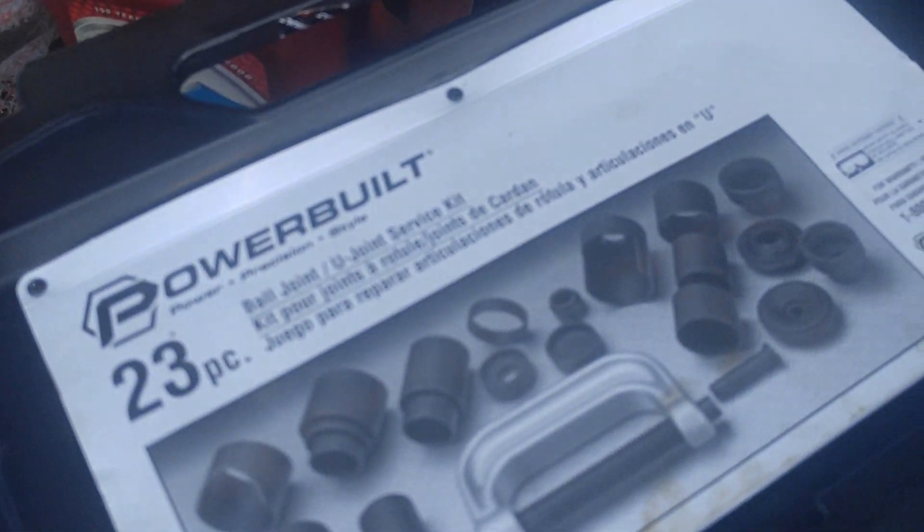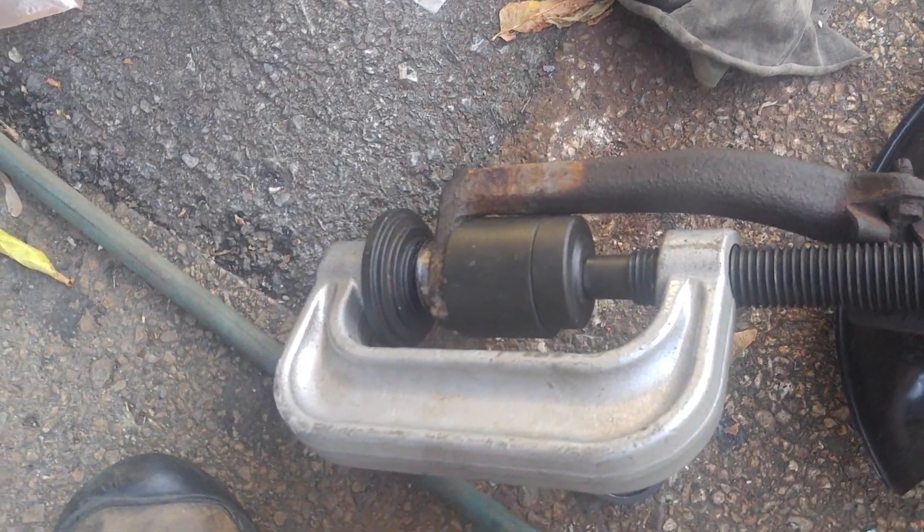Ball joint. How do you change ball joints? In all my years of doing car mechanics, and that's been a long time, I never had a ball joint removal tool. I never needed one. I just used a hammer and a chisel.